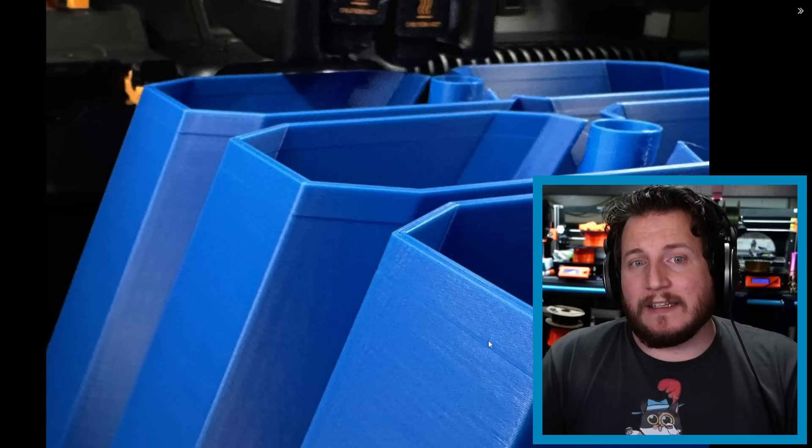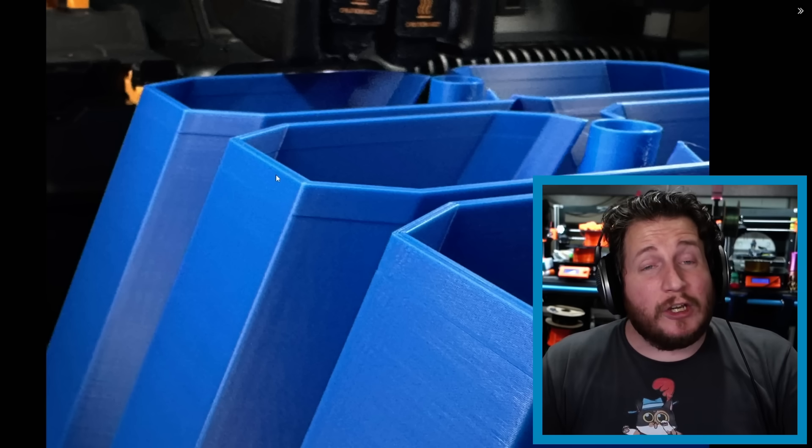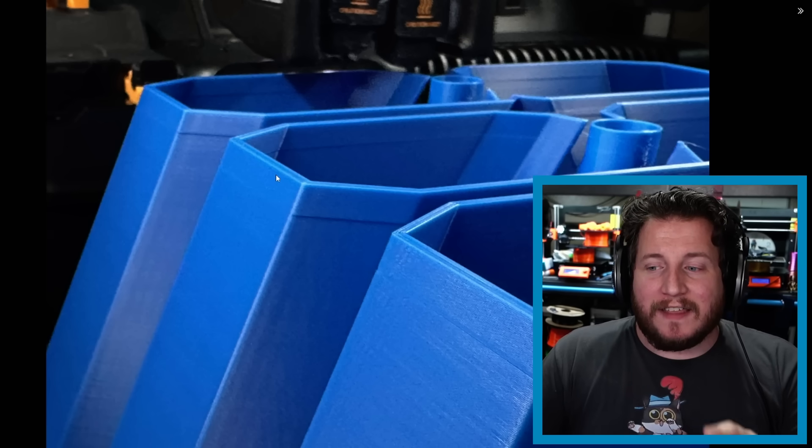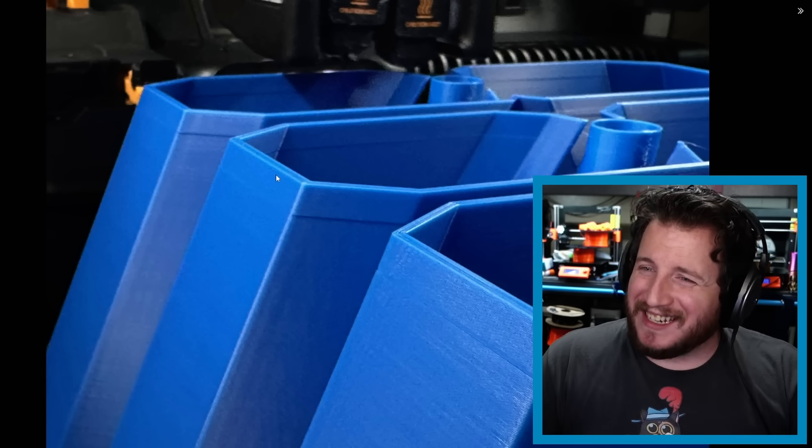My initial reaction was that it sat and cooled, the next layer was applied to a cooler surface, and the heat differential caused expansion — creating a visible line. But looking more carefully, it could actually be a Y-axis layer shift. I'm very interested in these H2Ds because Bambu clearly put a lot of time and energy into building it right, but I don't like seeing things like this at this price point.